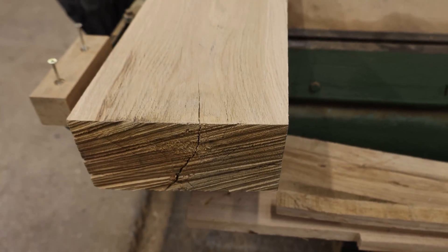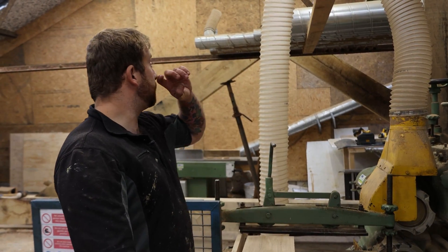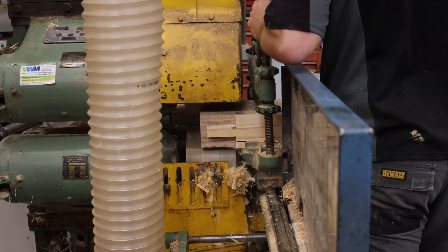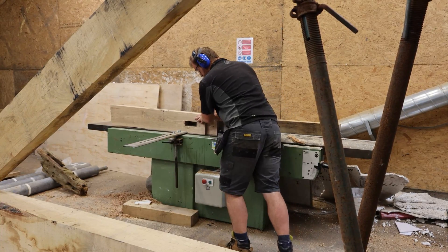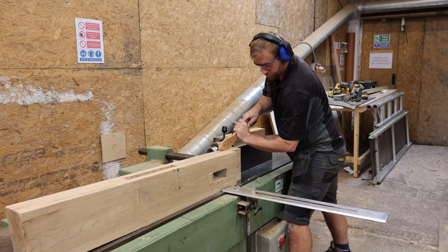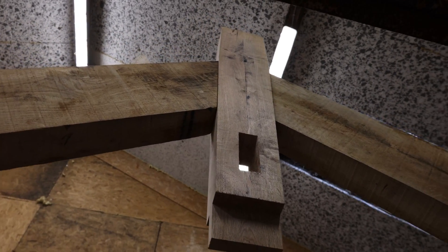This morning we have faced, edged, and sized this piece of timber ready to make it into our new king post. Now that I've finished mortising the king post, I'm going to taper it so it matches the existing king post. This is the king post now — tapered and finished.